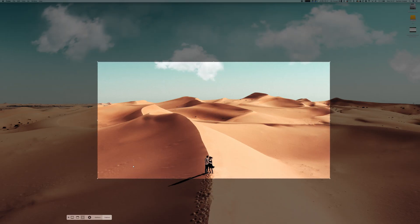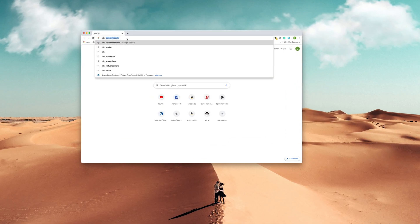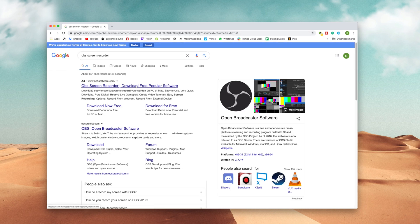macOS has a screen recording feature built right into the software, and so do all Apple phones and tablets. For Windows, you can use a free screen recording software called OBS. And for Android phones, I don't know — I've never used one — but you'll be able to figure this out. So let's start recording.